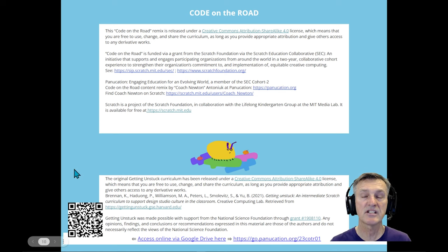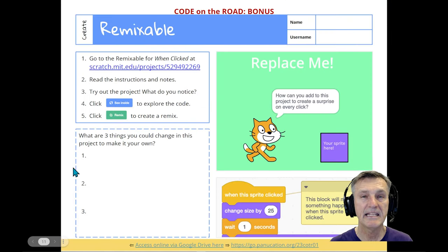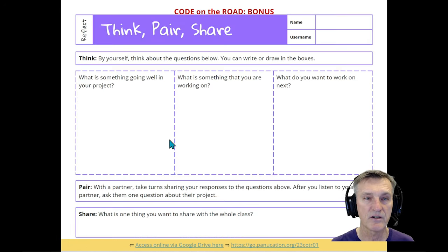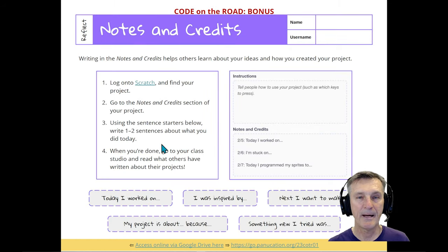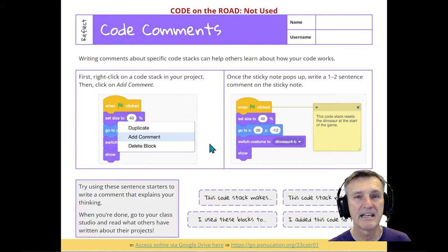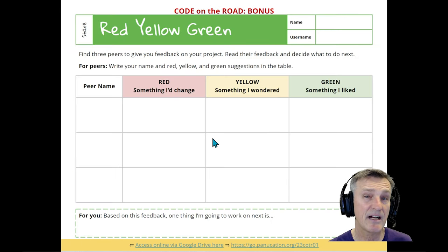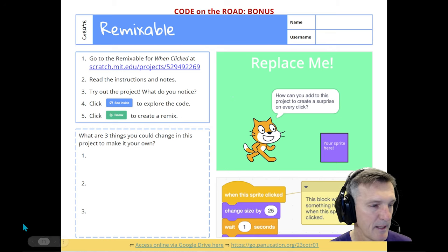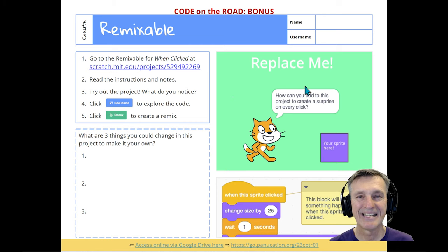Slide ten gives credit to where the content came from and acknowledges my remix. For super advanced students, there are bonus slides with activities like remixing a project, brainstorming, leaving red/yellow/green comments, think-pair-share, storyboarding, and adding notes and credits to a Scratch project. I rarely got into the bonus slides honestly, but the remixable option was fun for advanced students since they take a project and remix it, getting a starting base to build upon.